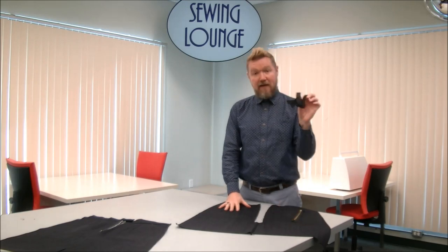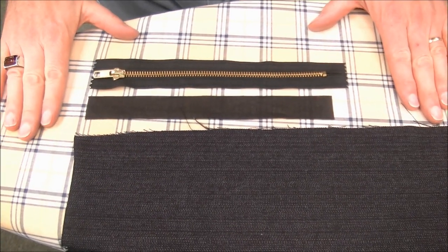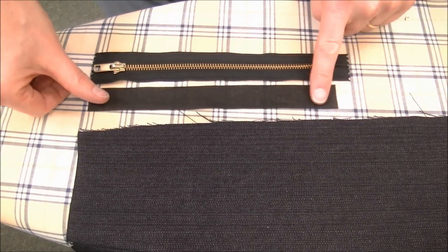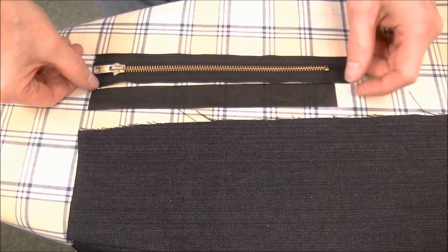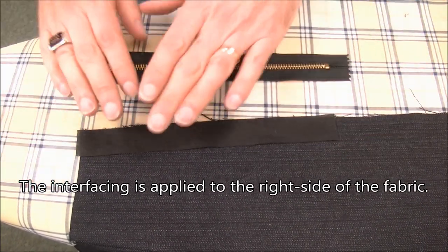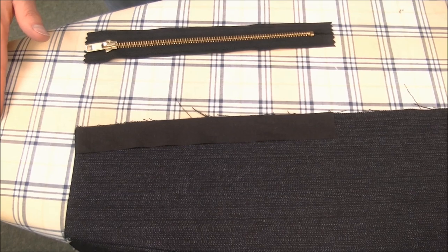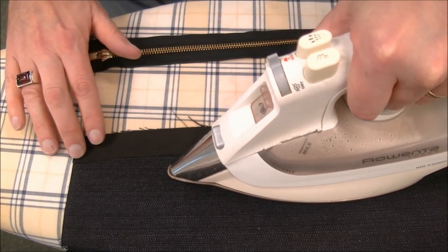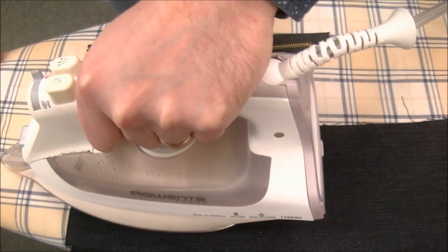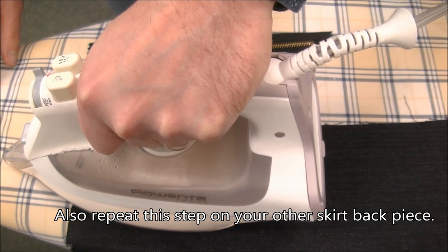I'm going to take the fusible interfacing and meet you over at the iron. Here we are at the ironing board. We have our piece of fusible interfacing cut one inch wide and the length of the zipper — from the top of the zipper tape to the zipper stopper. We're going to place the glue side down where we're going to be sewing our zipper and gently get it in place. With the iron set to a wool setting to activate the glue, we press down about half the tape and hold it for about five to ten seconds, then lift and press the rest. Never slide your iron while using interfacing because it can bubble or slide and become a big mess.